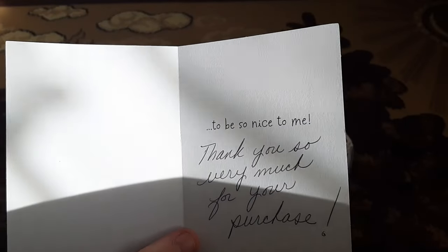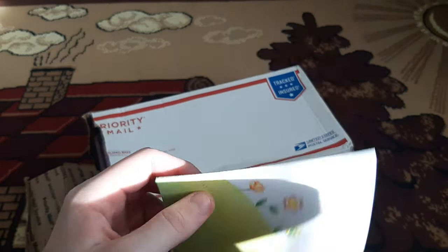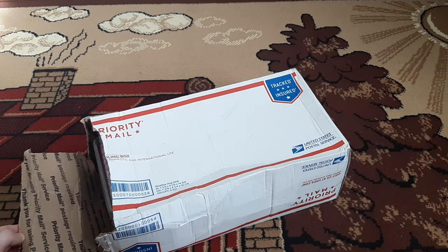This is the nicest seller I have ever had. He was really helpful — since the United States mostly doesn't ship to Russia, or they ship but with extreme costs, I mostly pay a hundred bucks for two-month shipping from the US. This seller was really nice and he refunded me some of the shipping cost because the initial cost was too big. Not all sellers do that, and he also included that nice envelope. What a great seller!